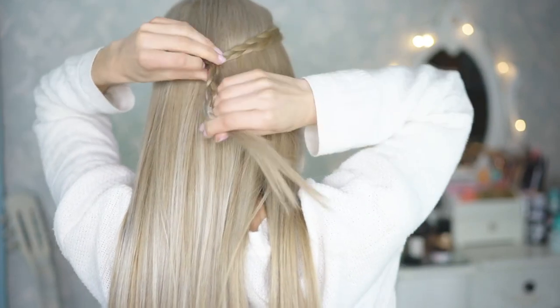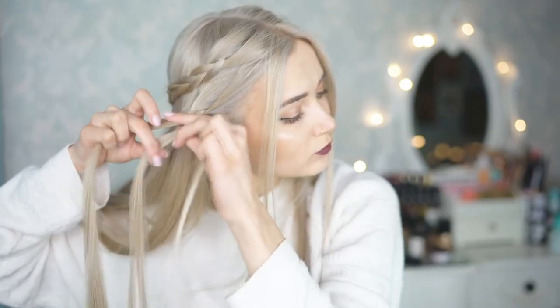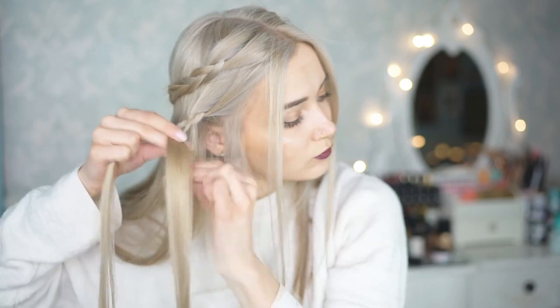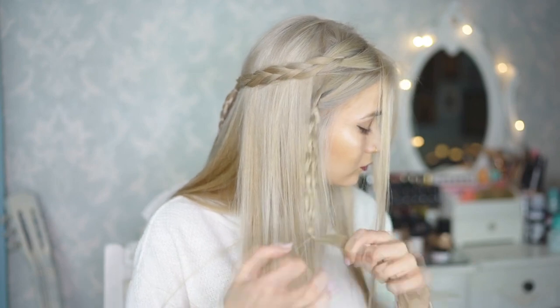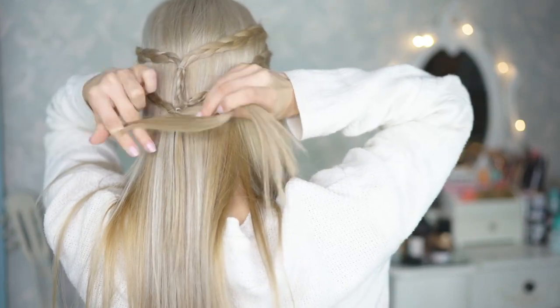I'm now returning to the front and taking a chunk of hair just above the ear, and I'm starting to braid that into a Dutch braid as well. Once you have done that, take those two braids to the back of your head as well and securely tie them in place.